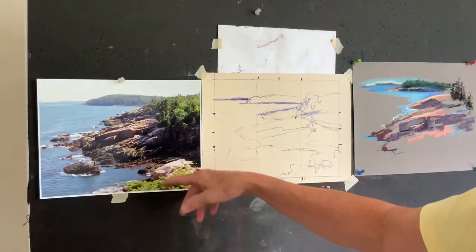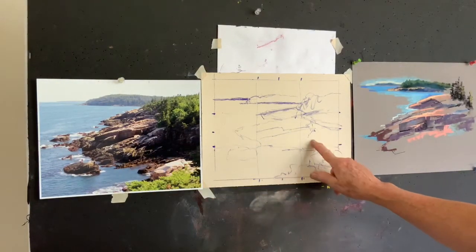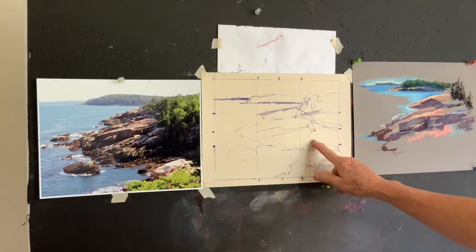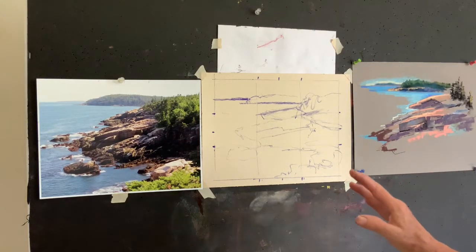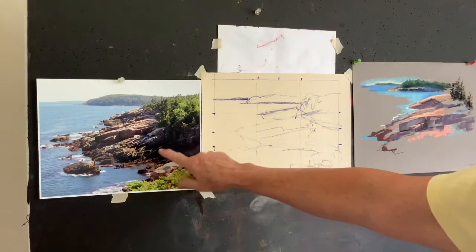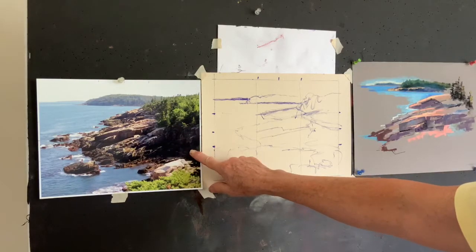It's a beautiful park up in Maine. This is my reference photo. Here I'm getting started on UART 400 grit paper, and this is the plein air sketch that I did when I was there. I can't emphasize how important plein air sketches are. You can really see into the shadows — you can see the color I used for the shadows here, and what the camera has done really darkening up the shadows.